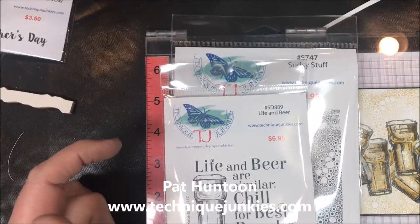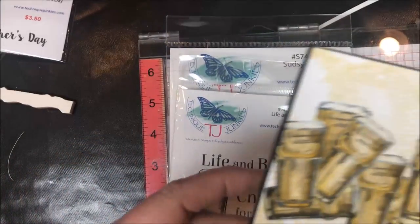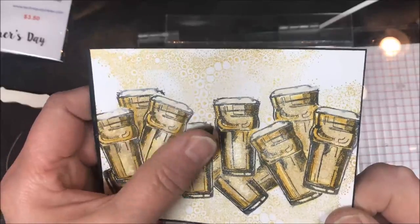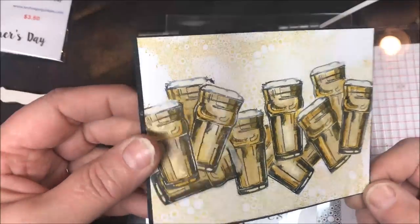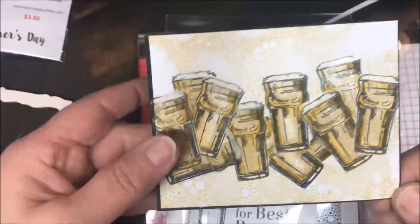Hi everybody, Pat Huntoon here from Technique Junkies. Today we're going to be making this fun masked background using a couple of different stamps. You can see it's pretty and glittery — that's all one layer — and it was fast and easy. Truthfully it was a whole lot of fun, because whenever you're stamping out beer glasses, how can it not be fun?